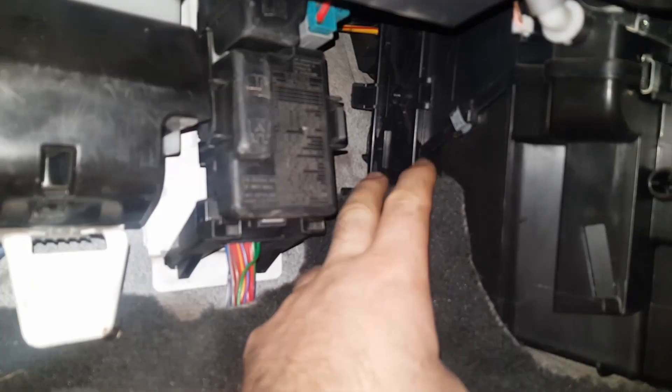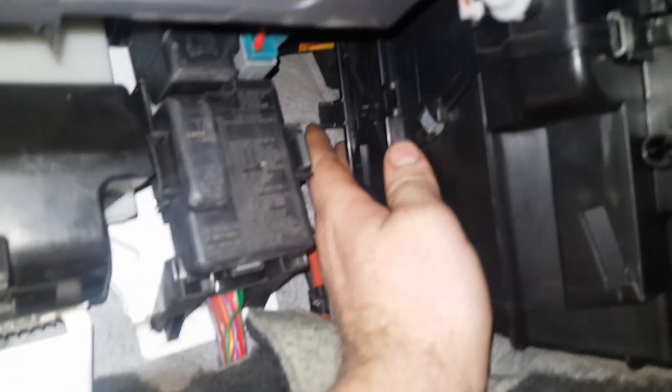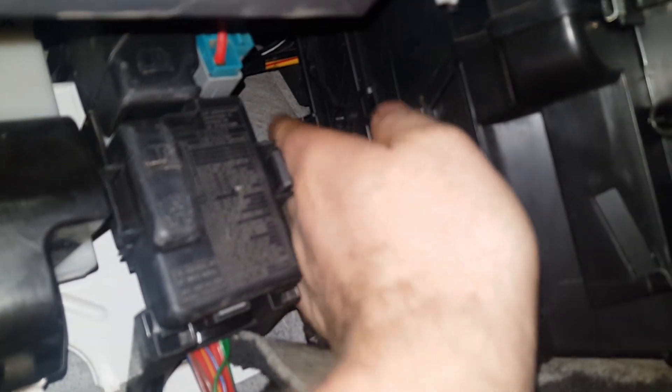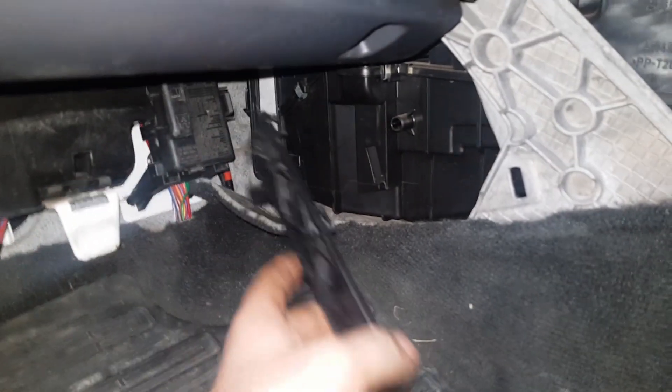Once you remove the panel, you've got a little door where the pollen filter sits behind. At the back there are three large tabs holding it in place. Apply pressure to the back side of the door pulling it towards you, and push each of the three tabs with your fingers — you can do one at a time. Give it a pull and it will pop straight off, and that's how you access the pollen filter.